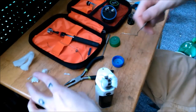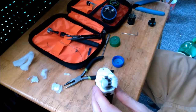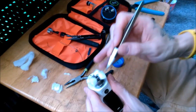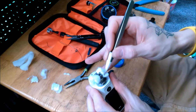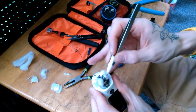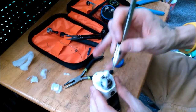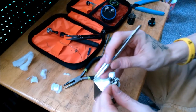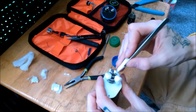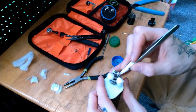Alright, so then you snip that side. I'm just going to use my ceramic tweezers for this. Stuff it in your juice well.